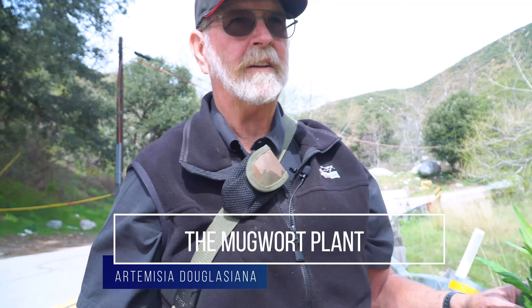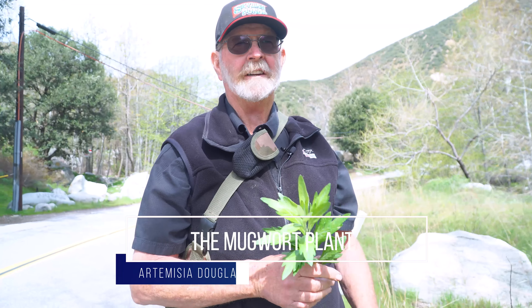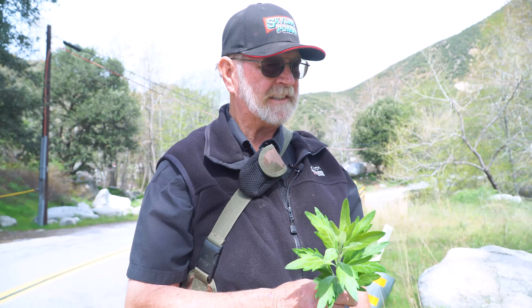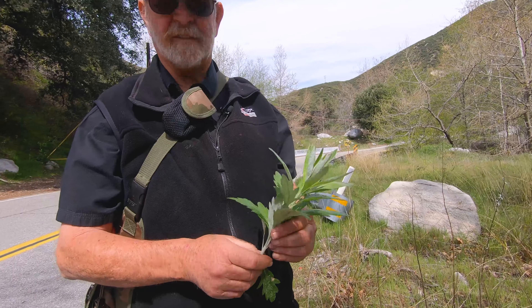This is a plant called Mugwort, M-U-G-W-O-R-T. It's Artemisia douglasiana. It's in the sagebrush family.